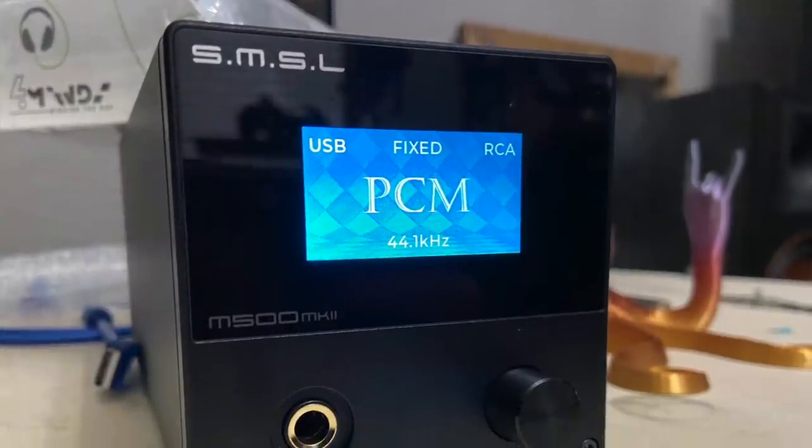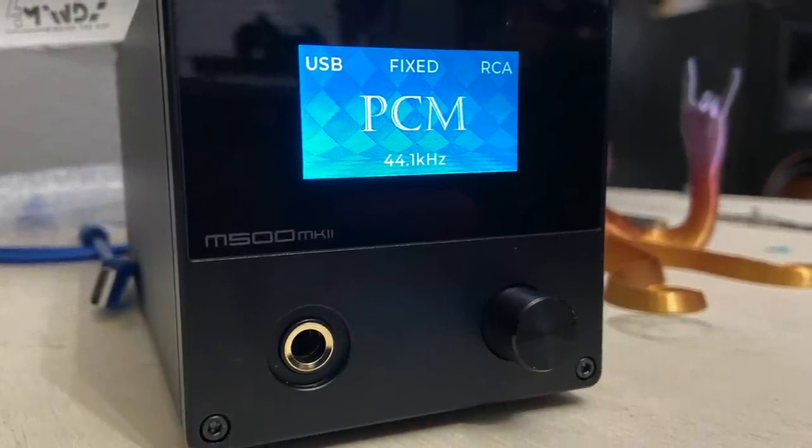I recently did a video on the SMSL M500, which is also a balanced DAC with Bluetooth, LDAC Bluetooth, the 9038 Pro chipset, and the XMOS XU16 chipset. There are some differences with the op-amps in the Gustard X18 versus the SMSL M500, however they are specced very similarly from a hardware and performance standpoint. That DAC comes in at $450 — it doesn't look like this one, but they have a lot more in common than they don't.